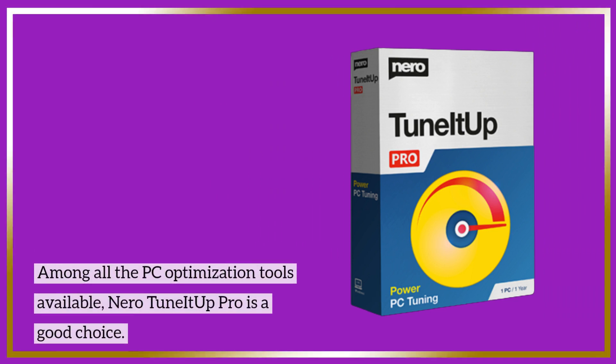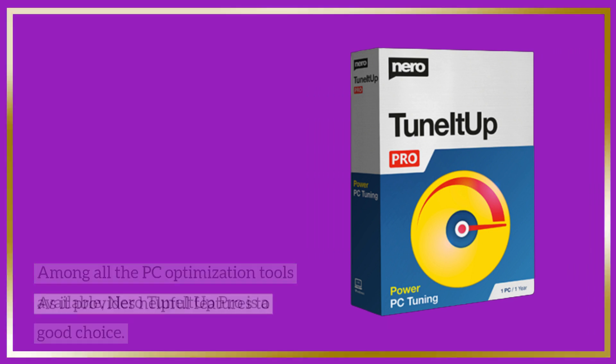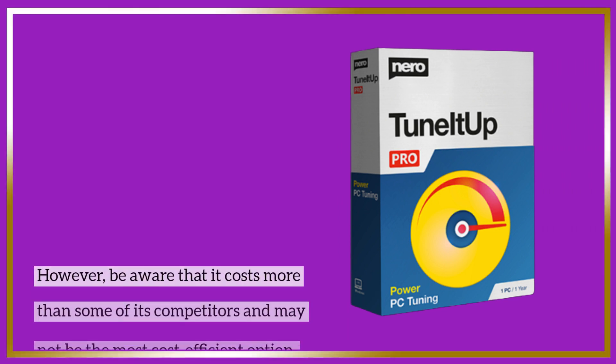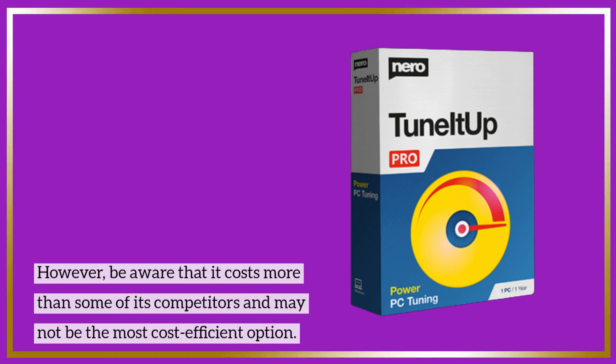Among all the PC optimization tools available, Nero TuneItOut Pro is a good choice, as it provides helpful features to ensure and enhance your computer's performance. However, be aware that it costs more than some of its competitors and may not be the most cost-efficient option.